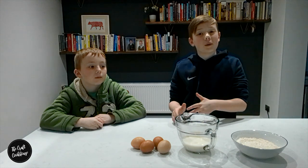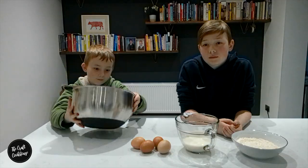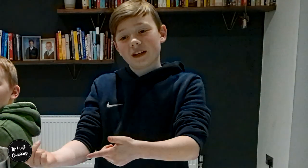Now we put the flour into a bowl. Put the flour in the bowl. Crack 4 eggs into the bowl.